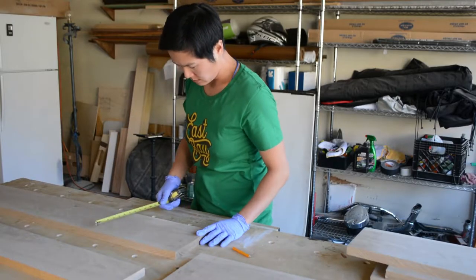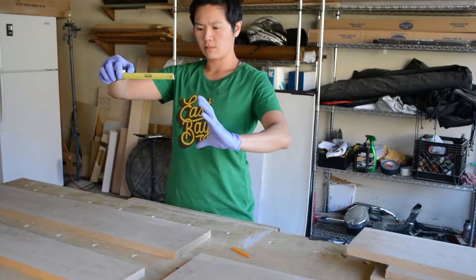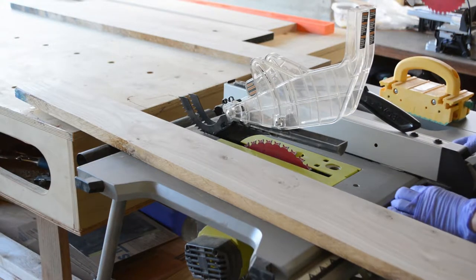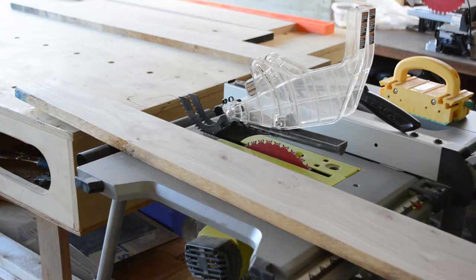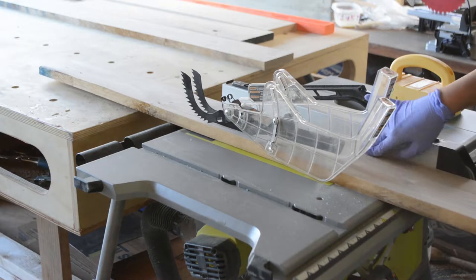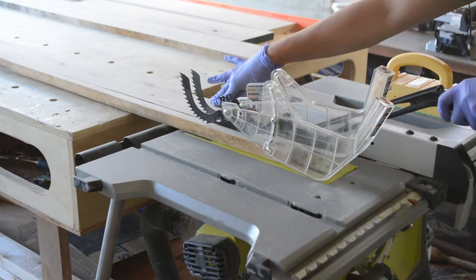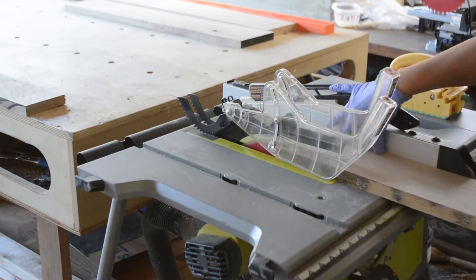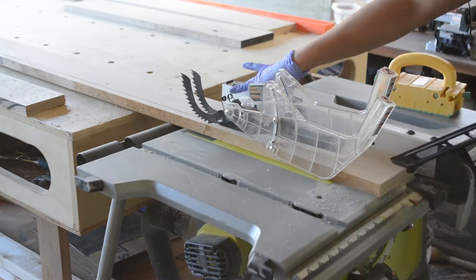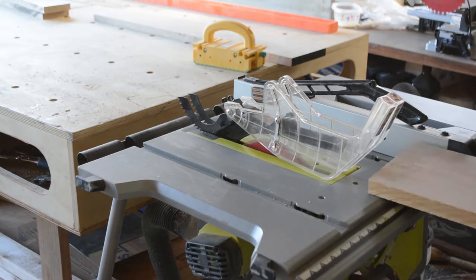Now I have to rip the boards to width — they could be four inches, five inches, maybe five and a half. It really depends on how much width I have to work with and what I think would look nice. These boards come with one edge that is supposed to be straight and one edge that is hardly ever straight, so I have to make sure to reference the straight edge when measuring and cutting along a fence. I decided to make the shelves a variety of depths and sizes, and all of the cuts turned out fine except for one board which ended up being a little bit curvy.